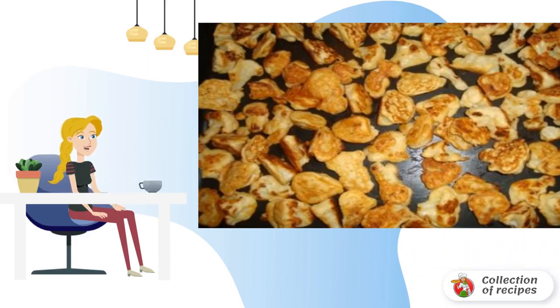Flour is the last thing to add — there should be no lumps. At the very end, add spices to taste. The cauliflower is divided into florets, dipped in the batter, and fried a little.